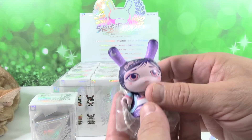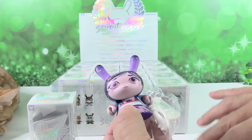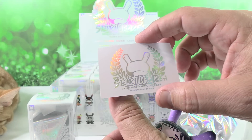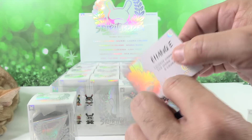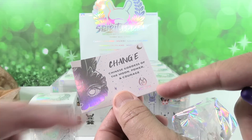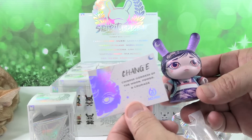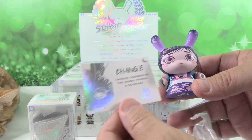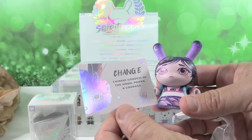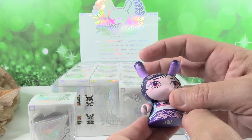Oh nice, okay — we have Chang'e. Now if we pronounce any of these names wrong, let us know. She is really pretty. Each one of these comes with a collector card, which is holographic. We have Chang'e, the Chinese Goddess of the Moon, Power and Courage. The artist is MJ Su. That's also known as Change. If you like David Bowie, this is your figure right here. I really like the colors in that figure.